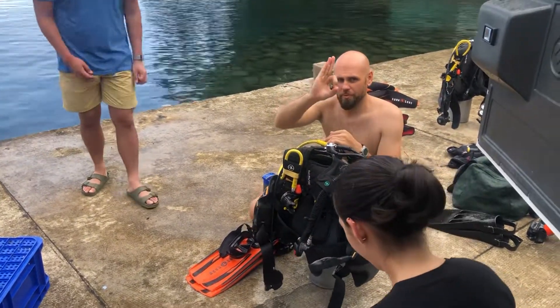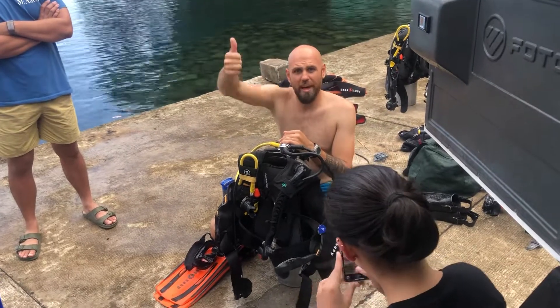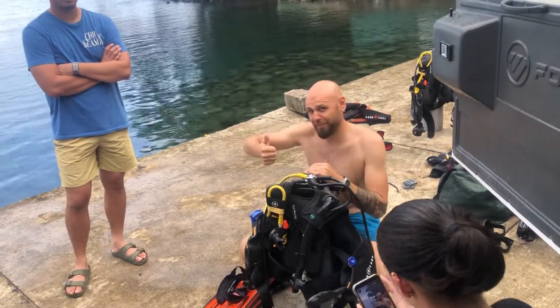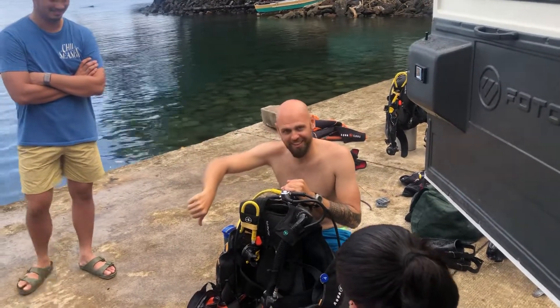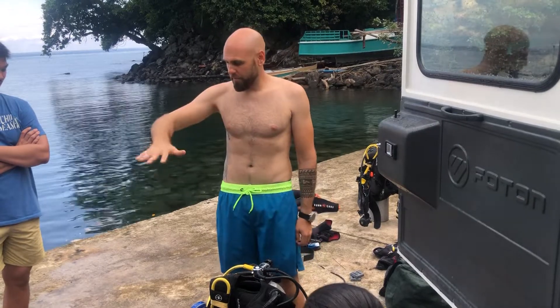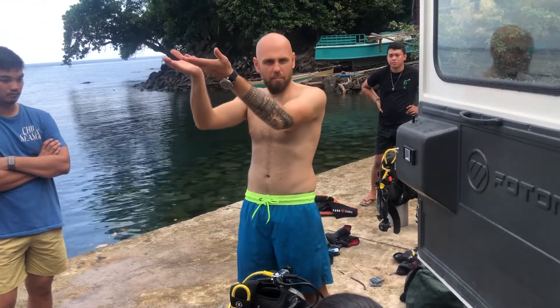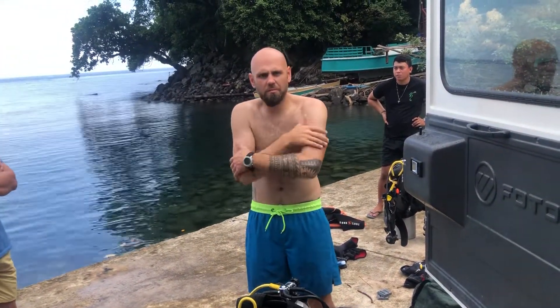Now for hand signals. This signal — thumb and forefinger forming a circle — means everything is okay, and is also a question; give me the same signal back. This thumbs-up means we are going up to the surface — don't mix them underwater. Thumbs down means we go deeper. A flat hand tilted means come a little higher or come a little lower. This hand rocking side to side means something is not right — I have a problem. Please tell me what the problem is and maybe we can solve it underwater, such as ear equalization issues, mask problems, or feeling cold.